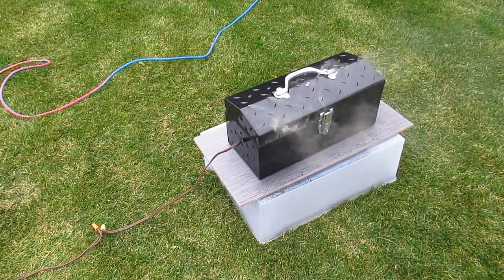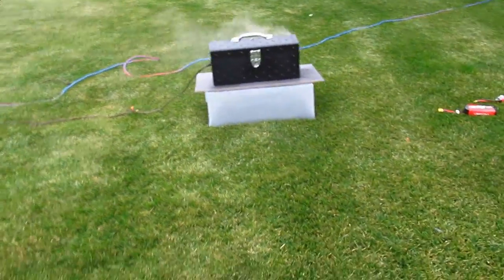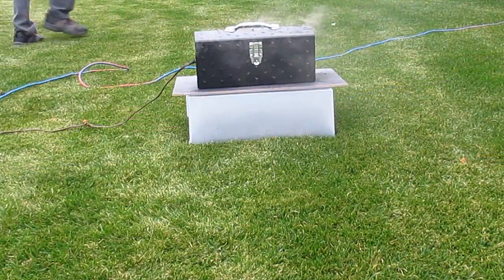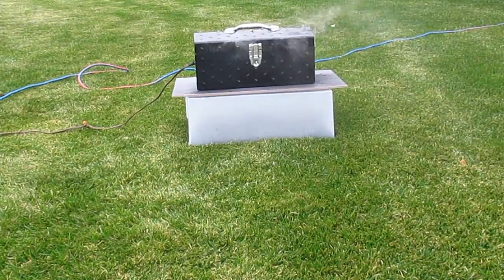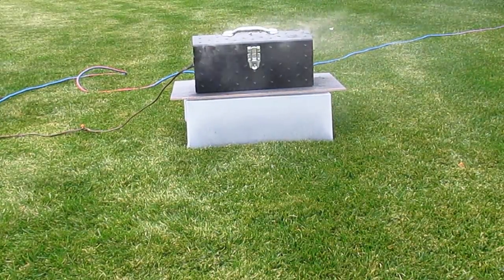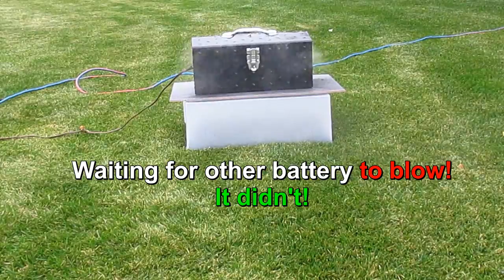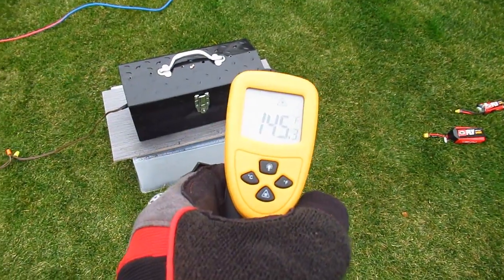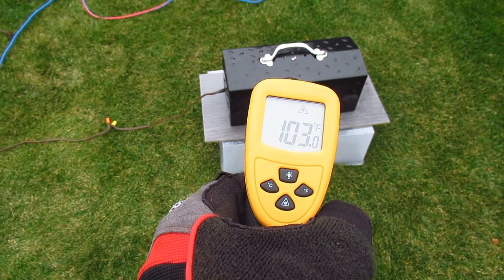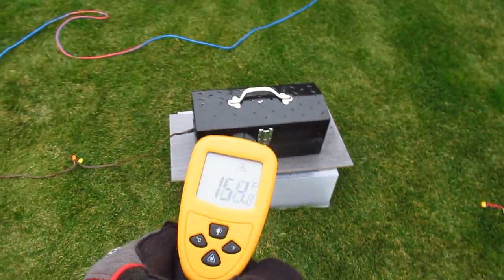Totally contained. Temperature readings: 158 degrees at the back, 100 over here, and the lid at 132 degrees. Totally contained — no flames shot out.